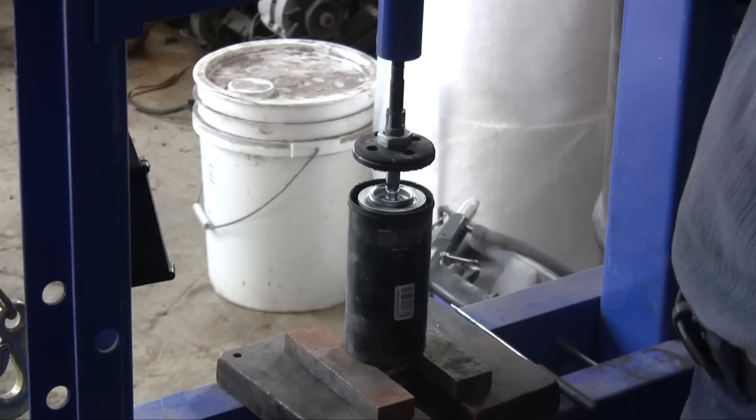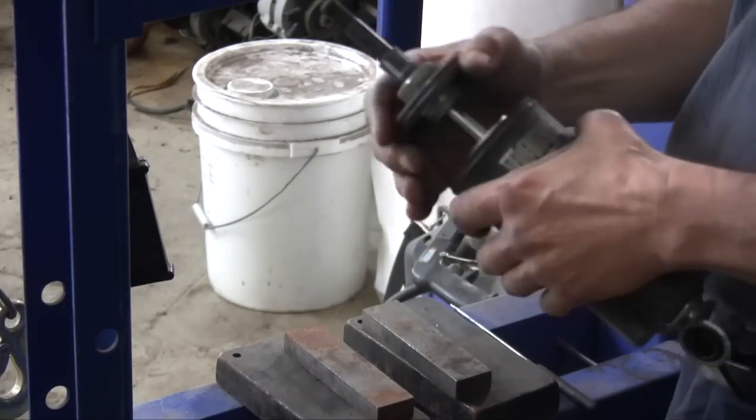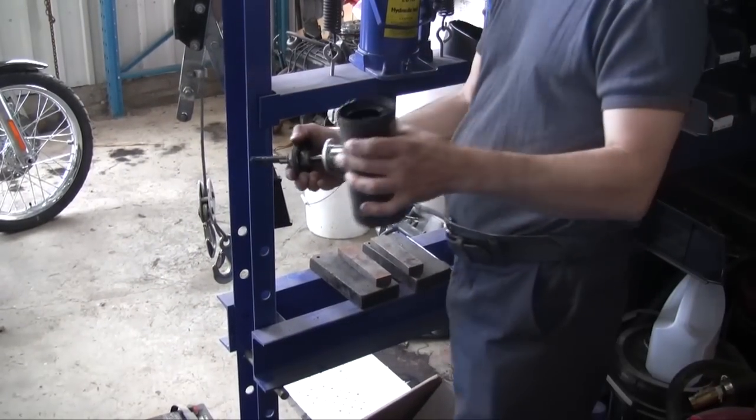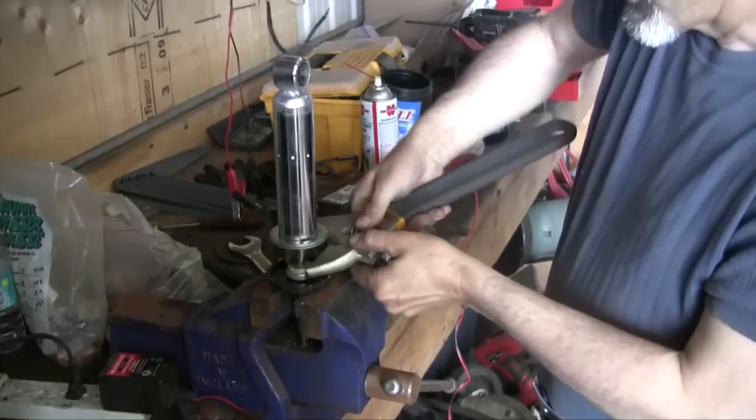The spring just expands out of the box. Now you just pull on the shock and you're going to have the spring in one hand and the shock in the other. Set the spring aside.